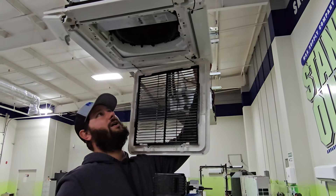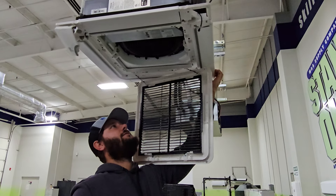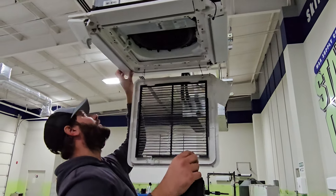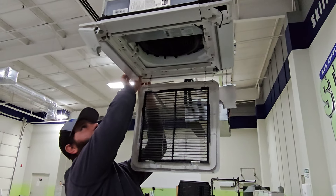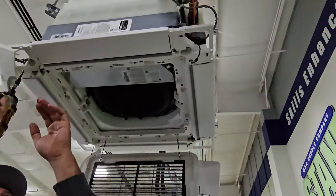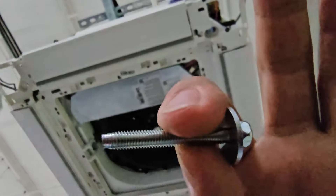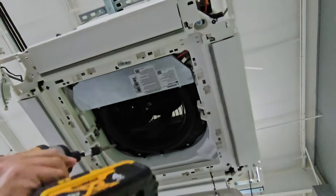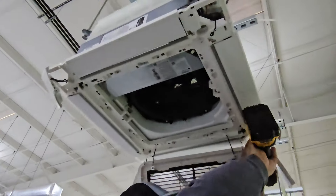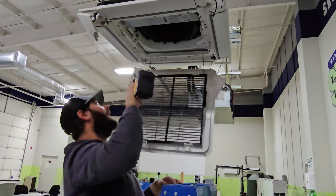The fascia panel goes on after you've installed the cassette. We've got our four plastic pieces on the corners, and these are hiding those screws. Now we've got our screws exposed — we've got four of them. There's one, two, three, and four.